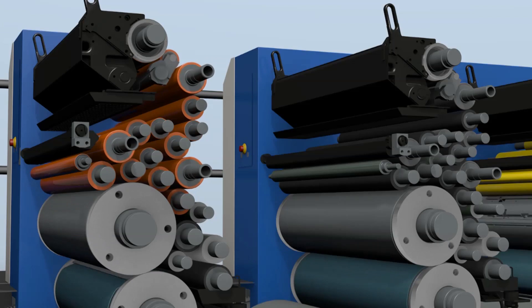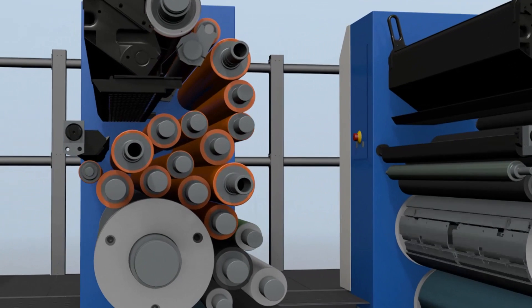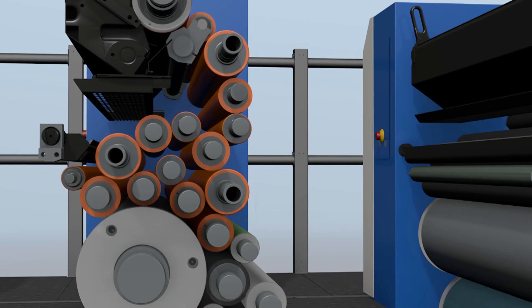Here you can also see the roller train of the KBA. Over the years the roller train has evolved with faster speeds. We have reduced the amount of rollers in the ink train but importantly we have increased the diameter of the rollers. This does a number of things: it allows us to maintain colour. We have a nice reservoir of ink but we are also able to change colour very quickly.